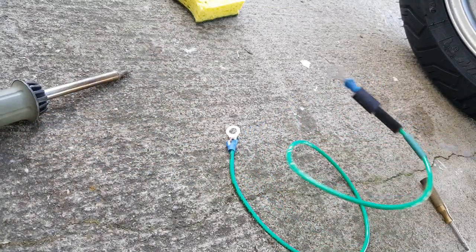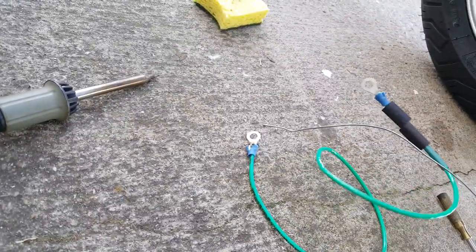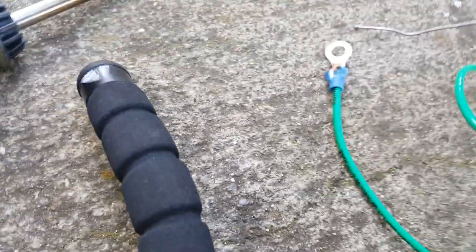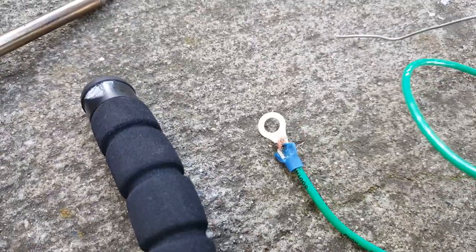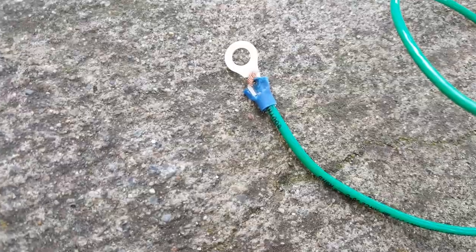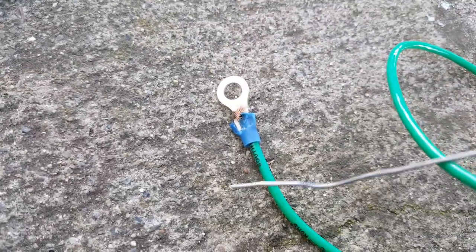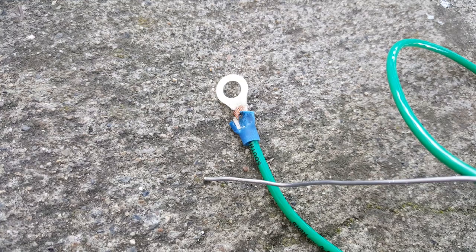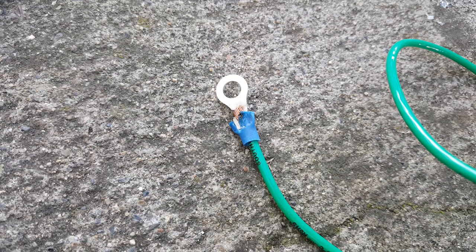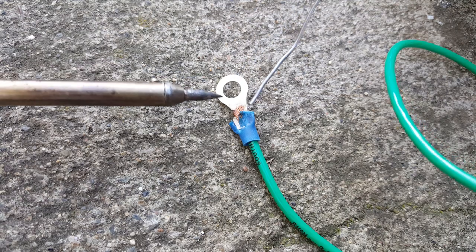I want to get a closer angle for you, so I can bring the camera much closer down. These are great — this little tripod here with the leg. We're not trying to solder the leg, obviously. Okay, here we go.